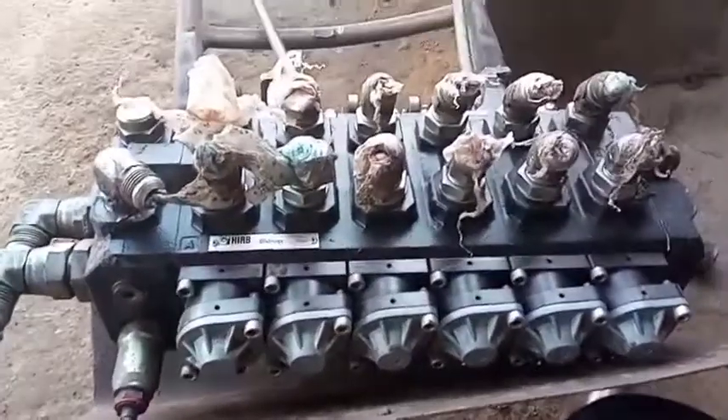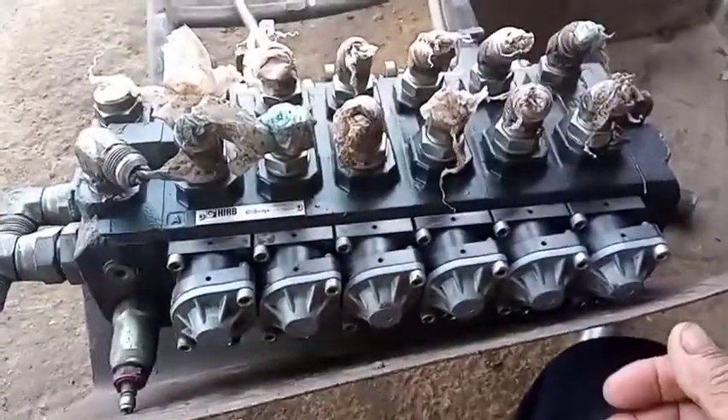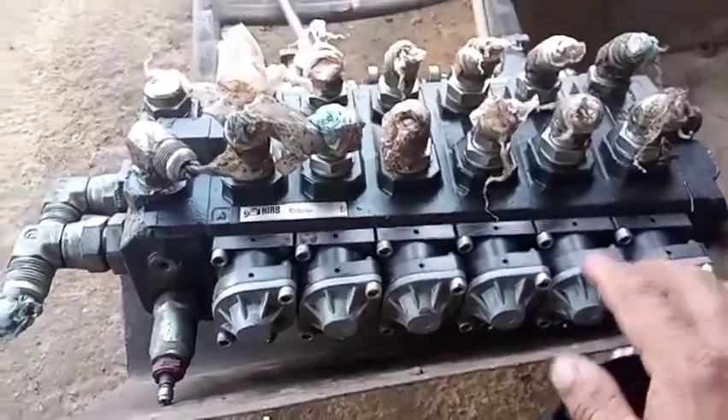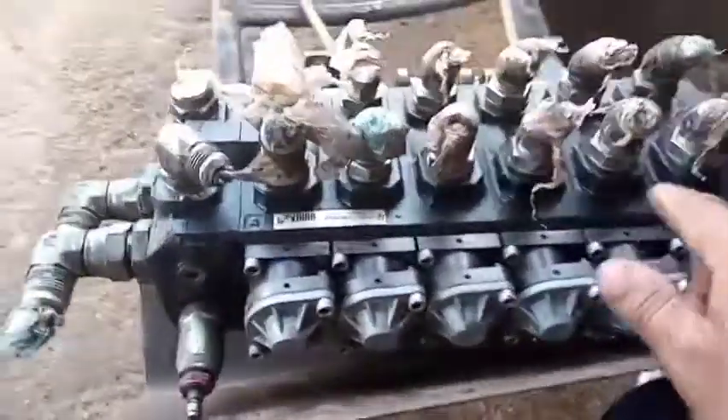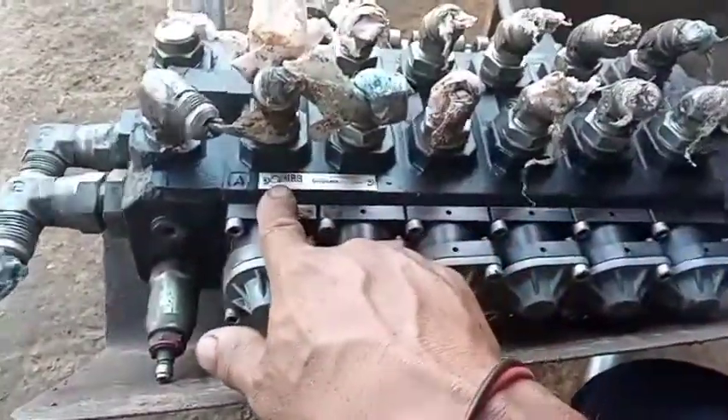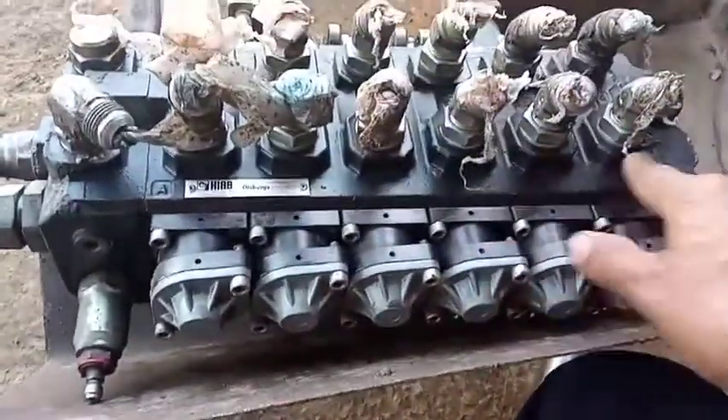There is the control valve — six controls: number one, number two, number three, number four, number five, number six.